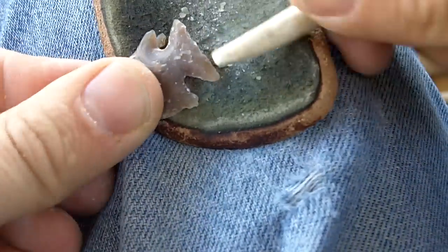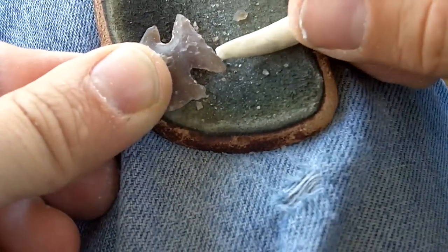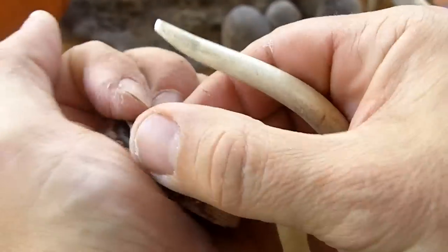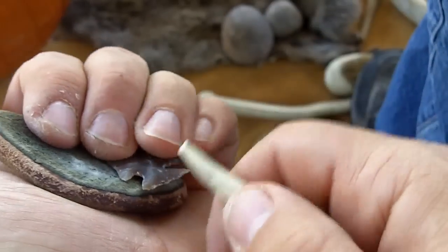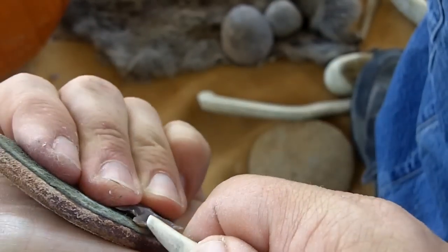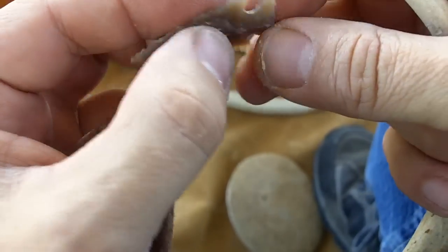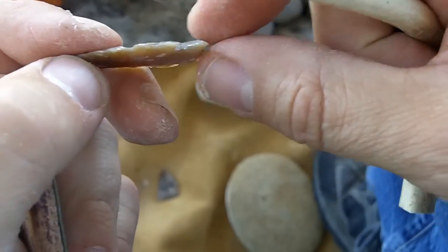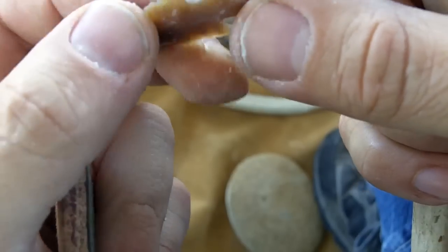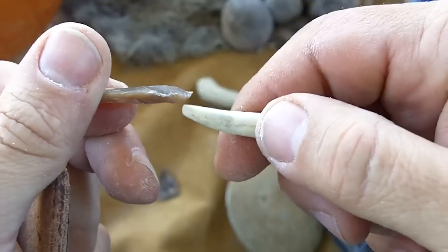I'm going to take a little bit more of this edge here. I'm going to drive a few flakes inward to thin that base, because it needs to be tapered — it needs to be wedge shaped. The profile needs to be wedge shaped. It's a little bit too thick here for hafting.